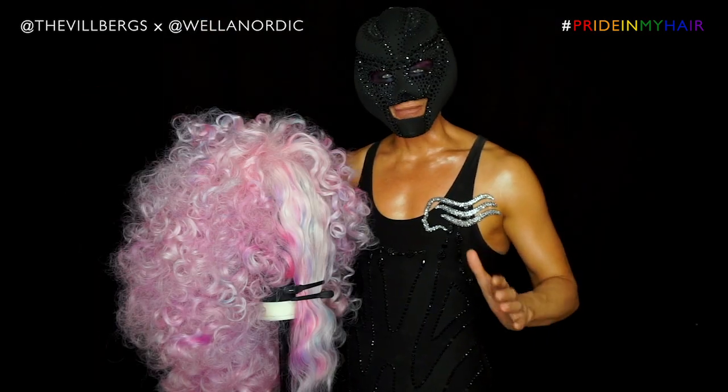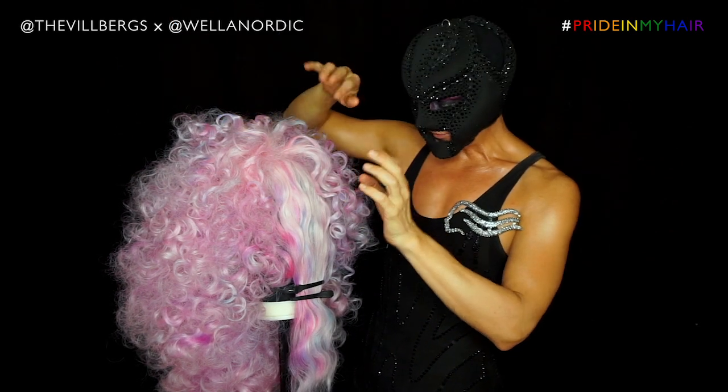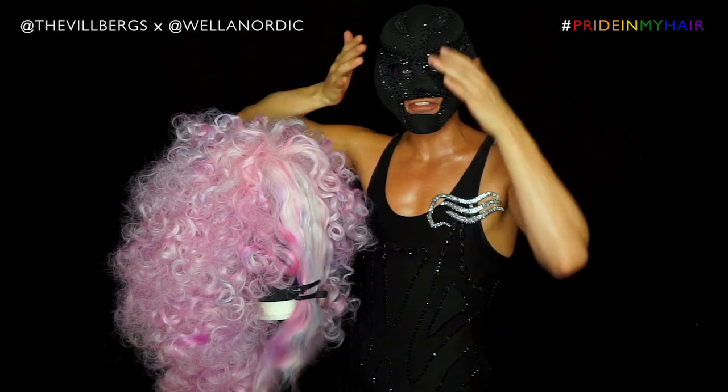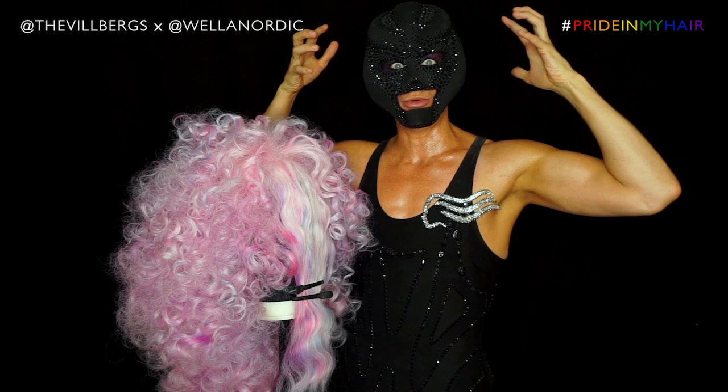Now it's time for the magic — we're going to split her in the middle. At the same time I'm going to start working in all of this bang here that's on the lace, and it's going to swoop into the wig.